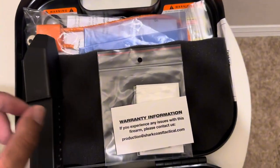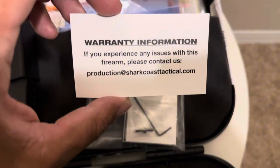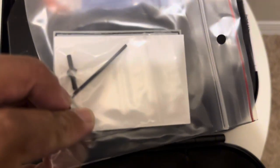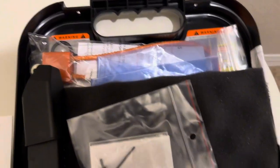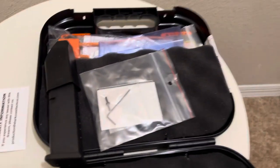You get your speed loader, a second ten-round magazine. Shark Coast Tactical has some cool warranty stuff — give them a call if anything goes wrong, they'll take care of you. You also get a patch, a sticker, and some screws — likely longer screws for mounting an optic, which I do plan on putting on soon — plus your lock and warranty card. That sticker is what I put on the gun.